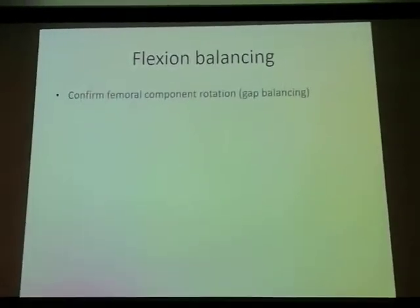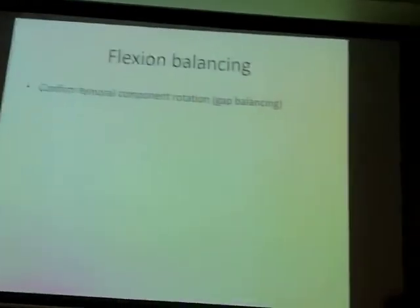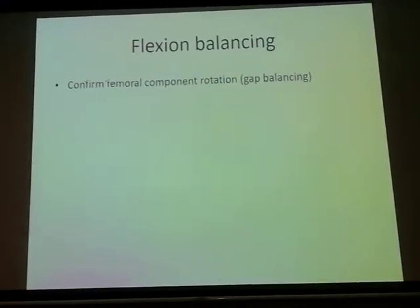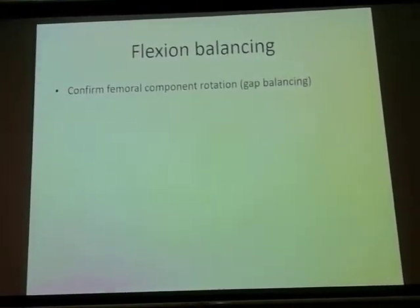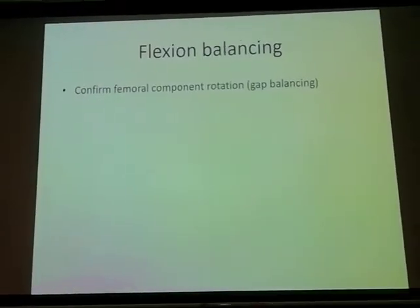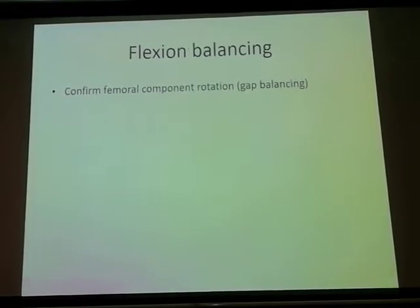Now, what about flexion? In flexion it's really important to make sure your cuts are right. That is why using the gap balancing technique and making the flexion cut not only relying on the bony resection is the first thing you must do — it's not just about soft tissue release.